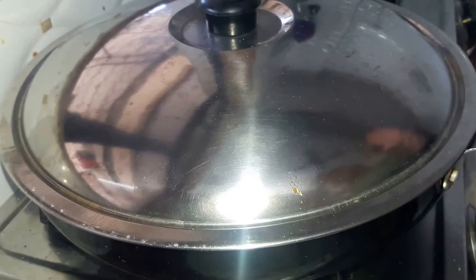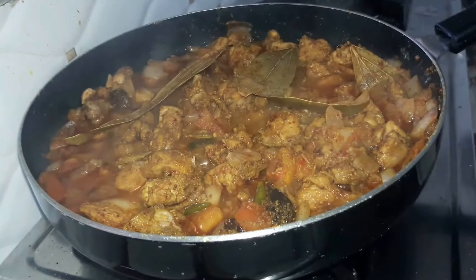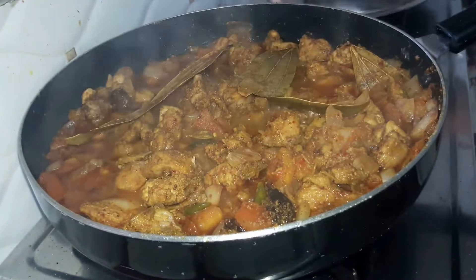Our chicken has now started releasing its juices. Very lastly, into our chicken we'll add in our green bell pepper. We'll not overcook our bell pepper — let it remain a bit crispy. Cover our pan with a lid and let our chicken cook for further five minutes, not more than that.